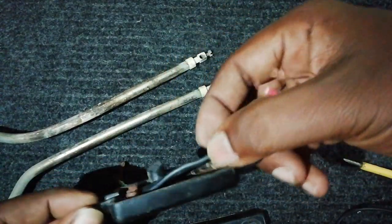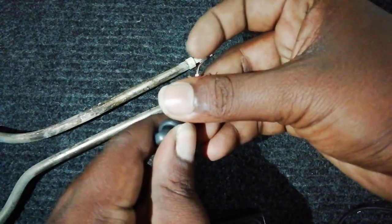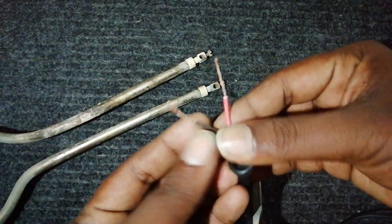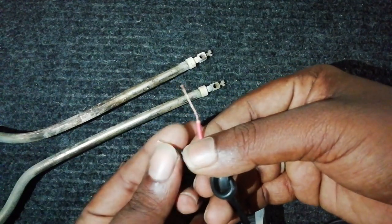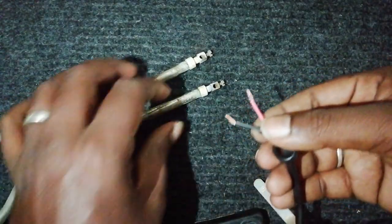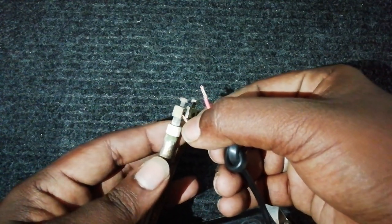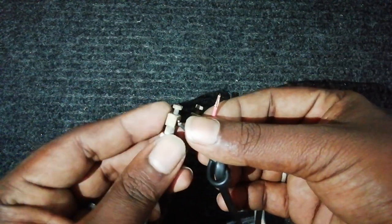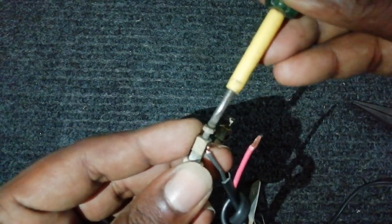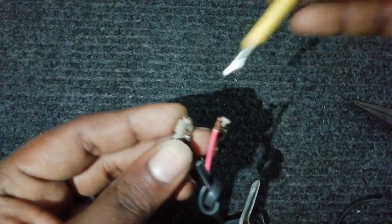If you don't have a wire, you will need to tighten the wire. You can see the thickness of your wire. It accounts for 90% of the wire problems. Now you can see the body damage.